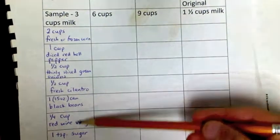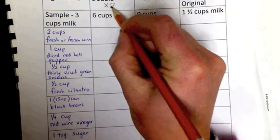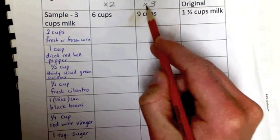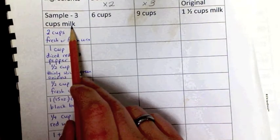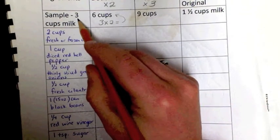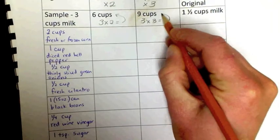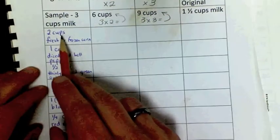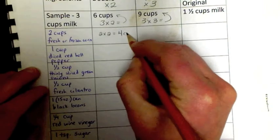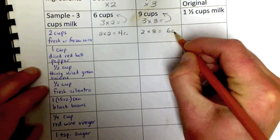All of our ingredients are listed here along the side. First, we're going to double the recipe — multiply each ingredient by two. Then we'll triple it — multiply every ingredient by three. For example, if we needed three cups of milk, doubling gives us six cups, and tripling gives us nine cups. The first ingredient is frozen corn: we need two cups. To double it, multiply by two — now we need four cups. To triple it, two times three equals six cups.